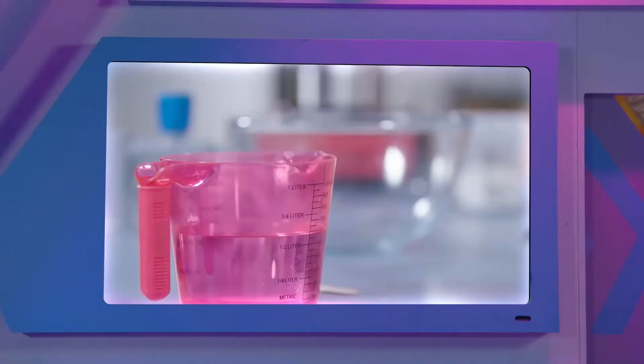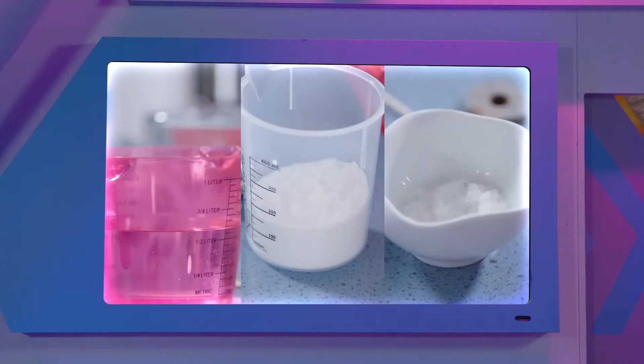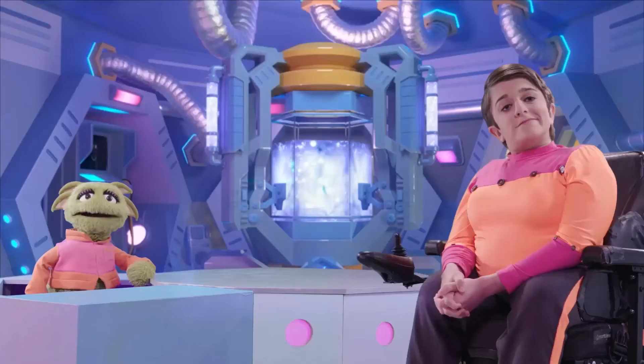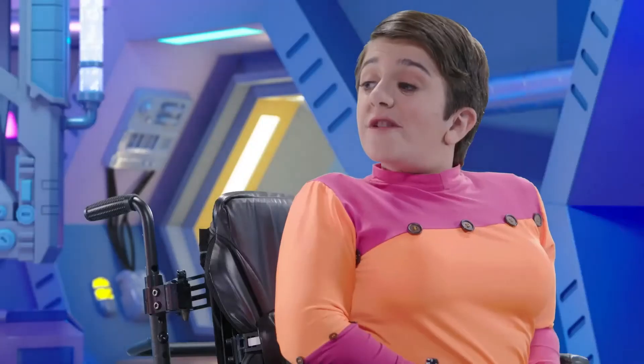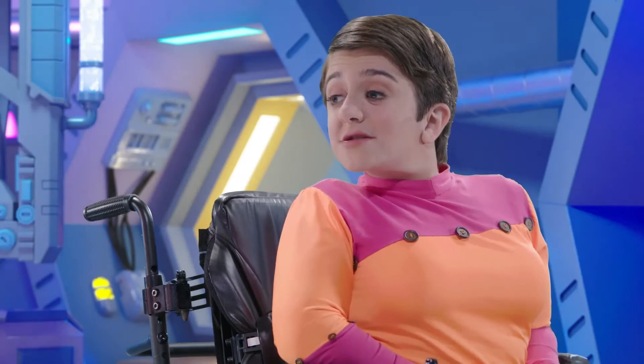This experiment needs vinegar, baking soda, and some ready-made crystals. So, what is the experiment? Sophie and Patrick are going to try and grow their own crystals, called hot ice crystals.